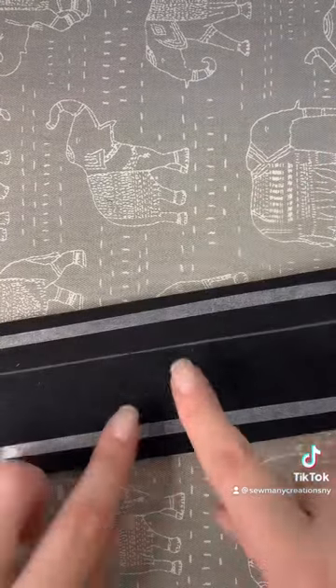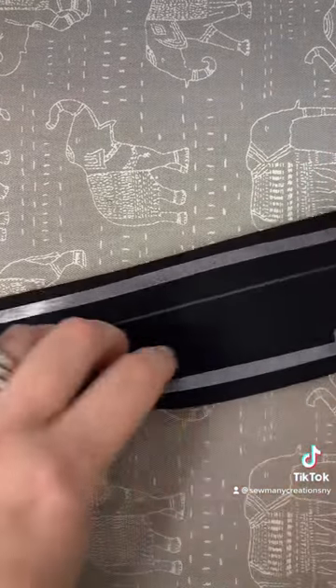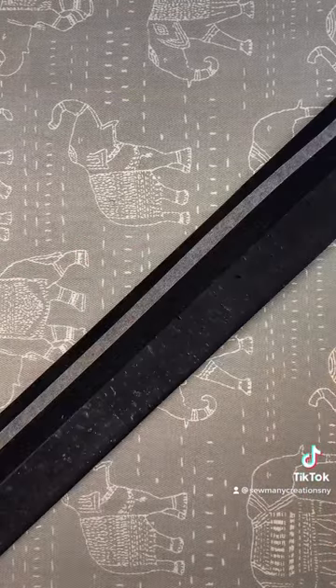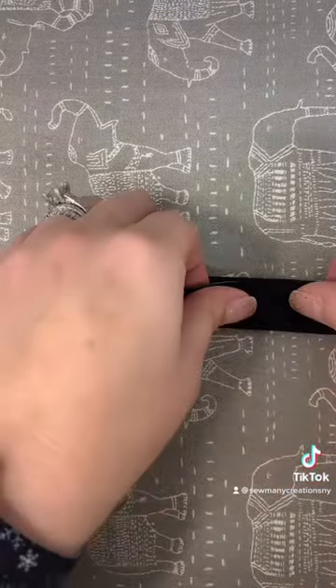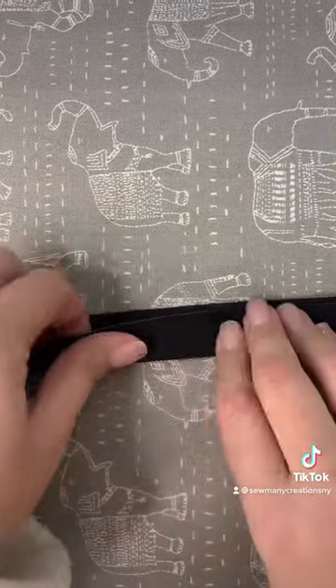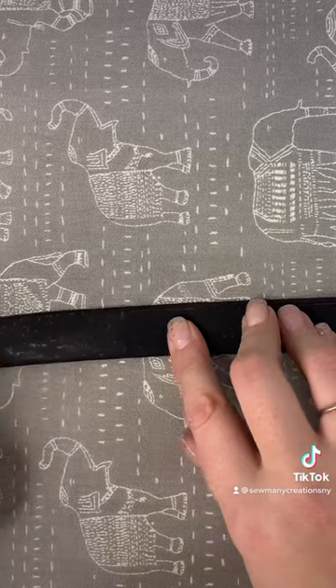Peel off your paper. Beginning on the wider side, you're going to fold it right to that line that you drew. On the opposite side you'll fold it all the way over almost to the edge. This keeps your raw edge from being all the way on the side of the handle.